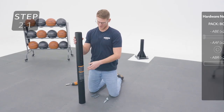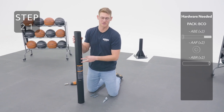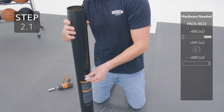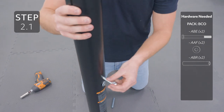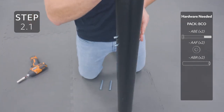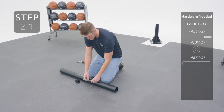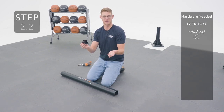Take your middle pole — the one with the warning label — and insert your bolts with the washer into the small holes. Then, on the opposite side, add your sleeves. Then add the pole bracket, oriented like this, and secure with the nuts.